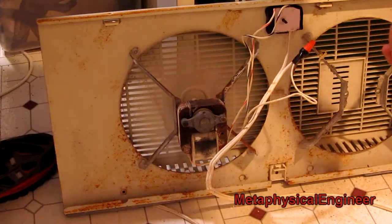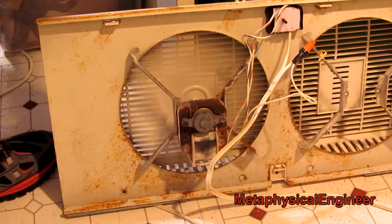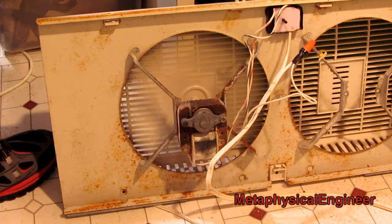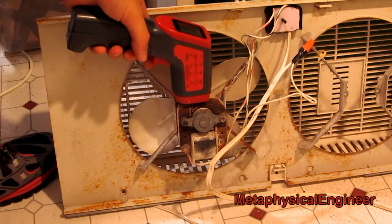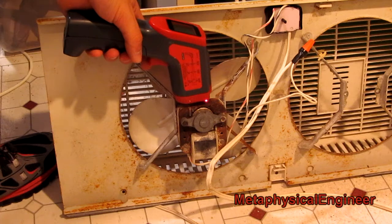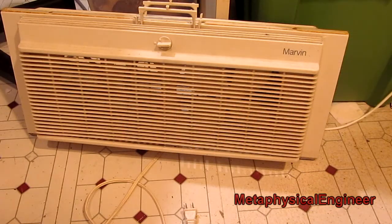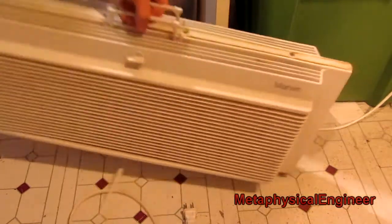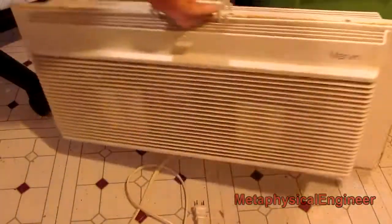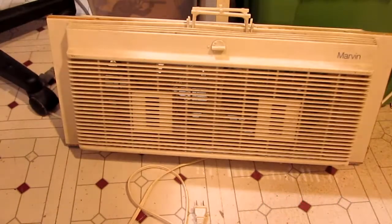I've removed the failed motor, and the good motor has now been running for about 45 minutes. The temperature has stabilized — no burning smells or other signs of distress. The motor coil has stabilized at around 84 Celsius and the core is at a perfectly reasonable 53. There's the fan all put back together, bad motor removed and good motor wired in. Thanks for watching.